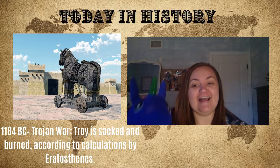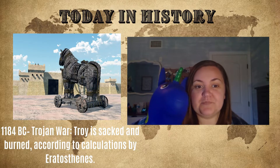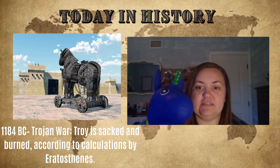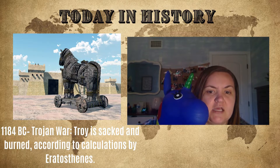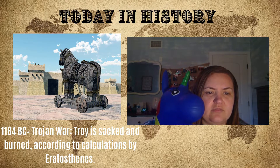Today's observances! Did you know that in 1184 BC the Trojan War began? The city of Troy was sacked and burned according to calculations by Greek man Eratosthenes.